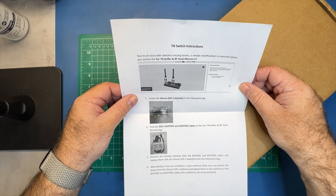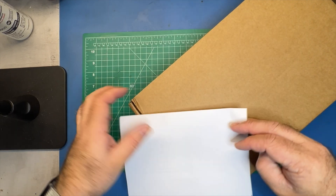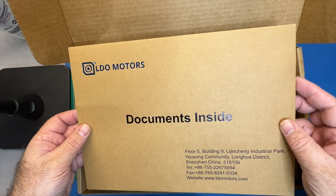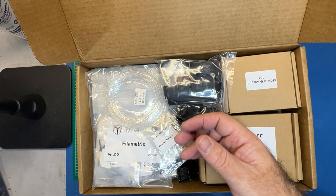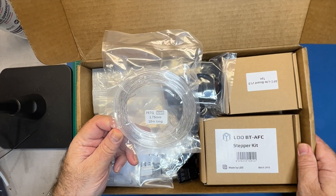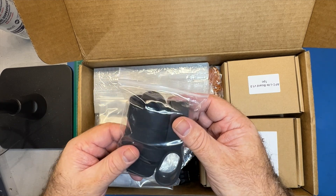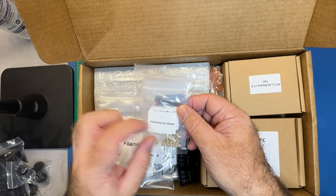Got a little note here talking about the TN buffer. One of the things I've really come to appreciate about LDO is that they have everything really nice and organized in their kits — they've been doing this for a while now. This is your cables kit. Got some PTFE, some PETG — most likely some transparent parts that we want to print. And this is a nice add-on — these are pieces that you would normally have to print in TPU.